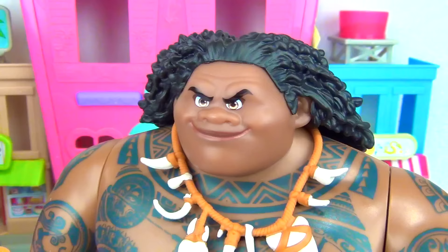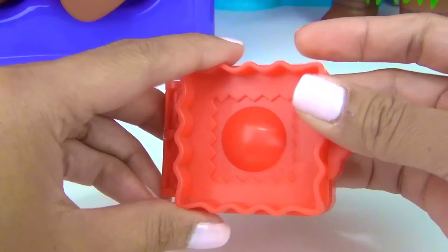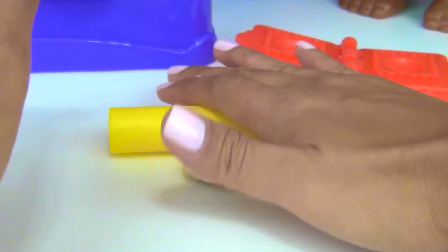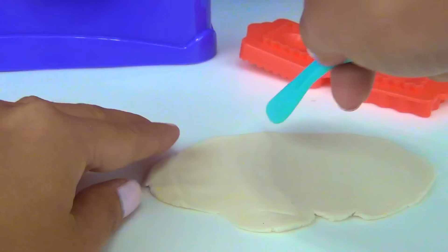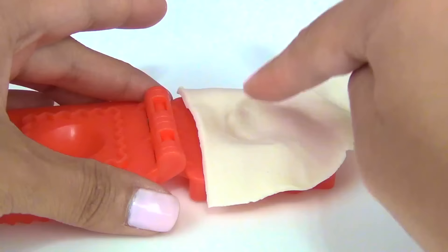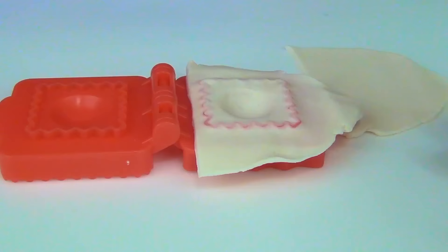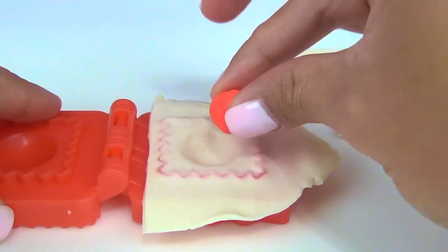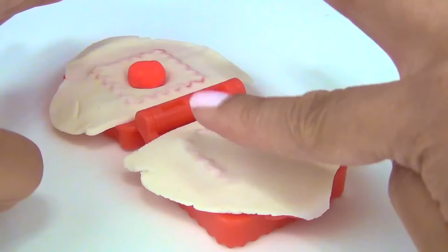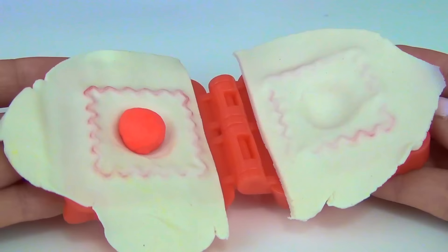They are delicious. Don't worry, it's time to make your food. For Maui, we are going to make him some ravioli. For that, we need our ravioli mold. Let's get our white Play-Doh again. Cut it over here in the middle. Put this one on one side. Press it on. We are going to fill it up with some tomato. This one goes on the other side. Give it a good press.